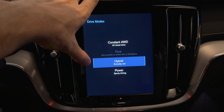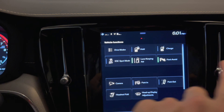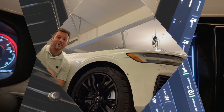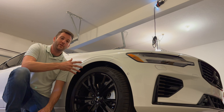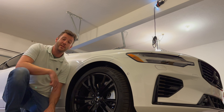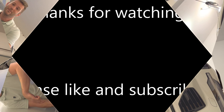So those are the drive modes moving forward: all-wheel drive, pure electric, hybrid, and power mode. You access them by simply swiping in one direction, and it's the top left button that comes up. That's how you access the drive modes and what they do. I hope you found this helpful. If you did, please feel free to like and subscribe. We've got several other episodes on this specific Volvo, and this also applies to many other Volvos in that range of years. Comment down below — I'd be happy to answer any questions — and we'd love to see you here next time!